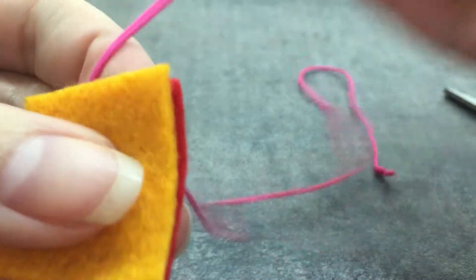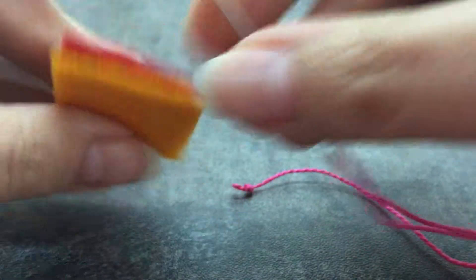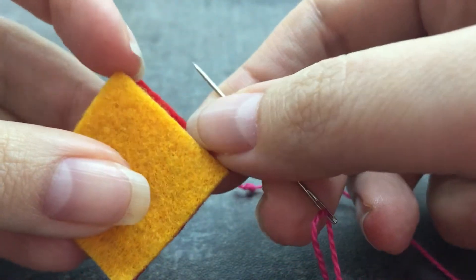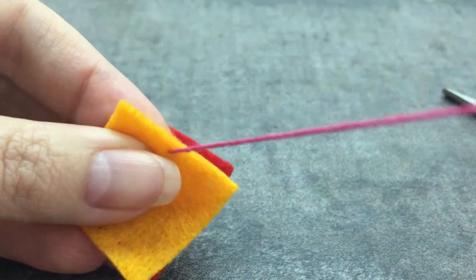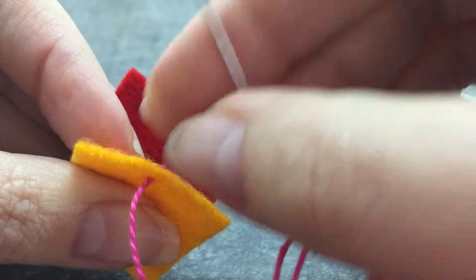I have my curl needle threaded with some pearl cotton and it has a knot on it. I've got the front and the back of my Christmas ornament. What I'm gonna do is come up in between the two pieces through the front one from the back to the front, and I'm just gonna go ahead and tuck my knot inside.